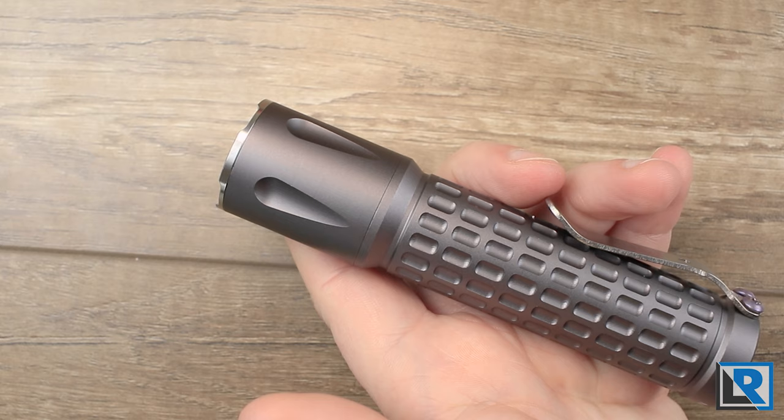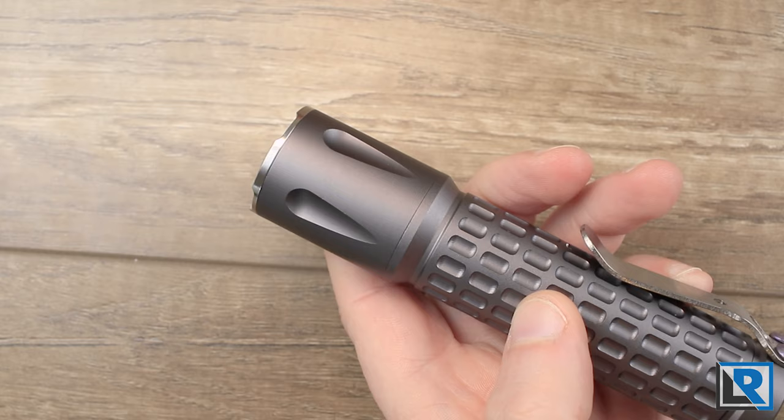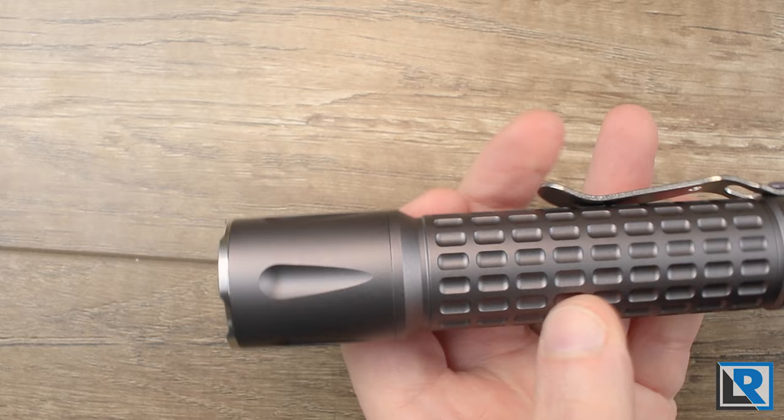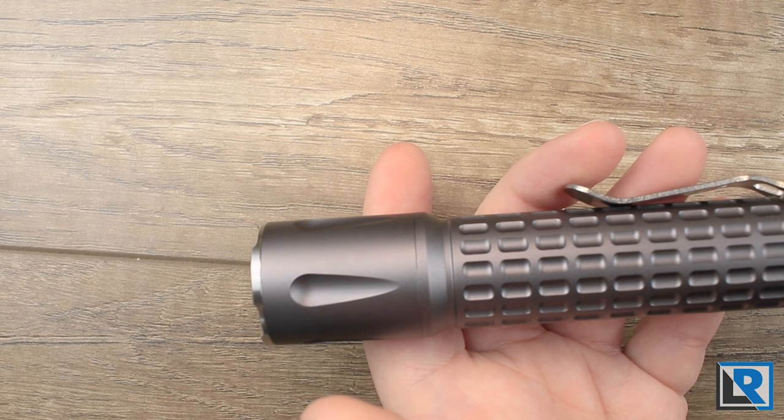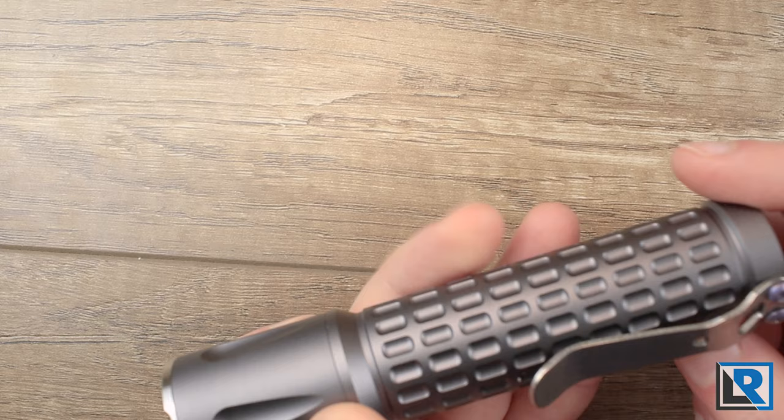That said, on turbo for continuous use this light gets dangerously hot — 78.9°C or 178°F is burn-you hot. You only saw that at the 31-minute mark and I don't think it's very realistic in the real world, because most people will turn the light off or down before it reaches that temperature. I don't recommend running your light that long because it's not great for your battery or the light either. Overall this is a nice flashlight at a fair price. I enjoy it and I'm glad I have one — it's easy to recommend.